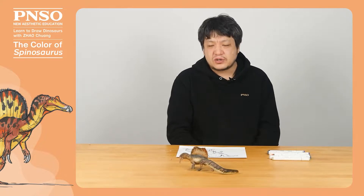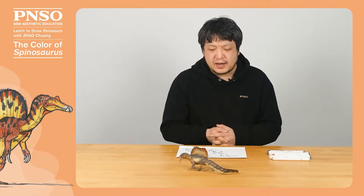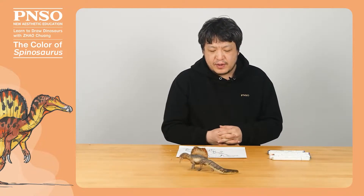Hello, everyone. I'm Zhao Chuang. Let's color the Spinosaurus today.